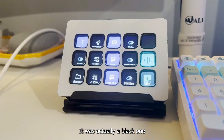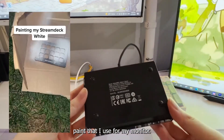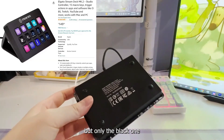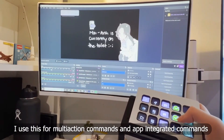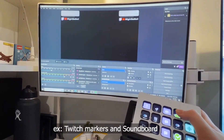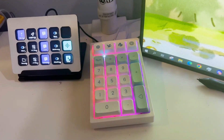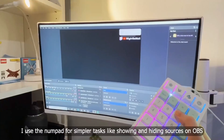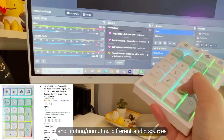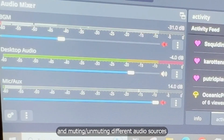For my stream deck, it was actually a black one that I spray painted white with the same spray paint I used for my monitor. It was on sale on Amazon but only the black one was on sale and the white one was still full price, so I just used my $5 spray paint — and it works perfectly fine. Next to that I have a numpad from Amazon. Basically it turns my stream deck into like an XL kind of. I didn't want to spend that much money on a stream deck XL — that's like a rich streamer thing.